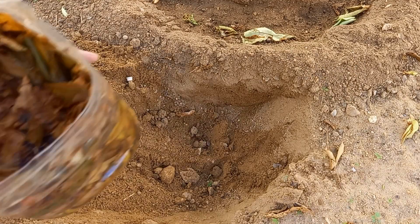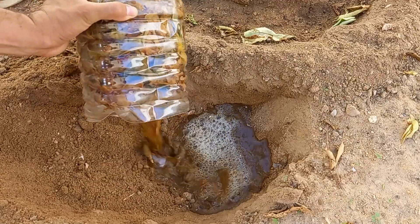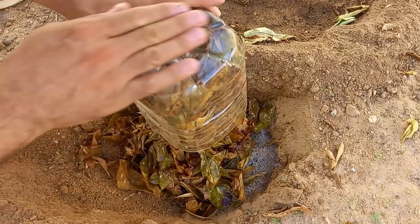Burying leaves stimulates beneficial microbial activity, which aids in nutrient cycling and enhances soil health. Burying leaves can also help suppress weeds by creating a barrier and reducing competition for nutrients.